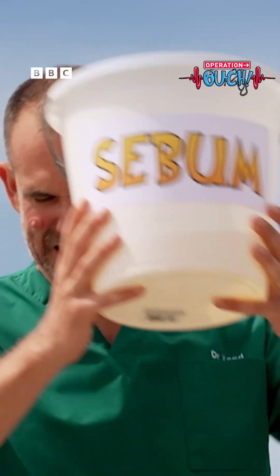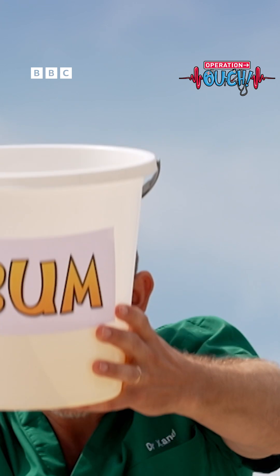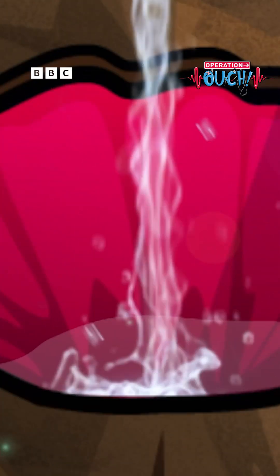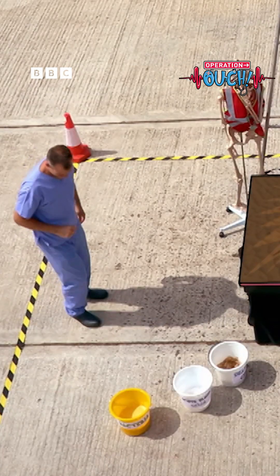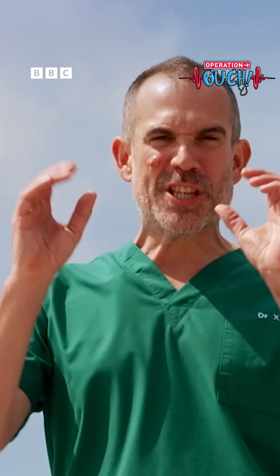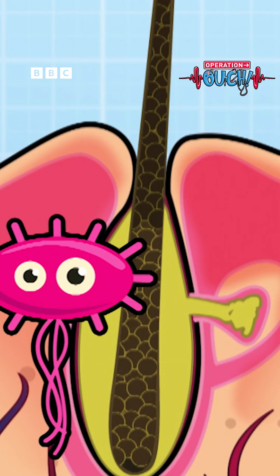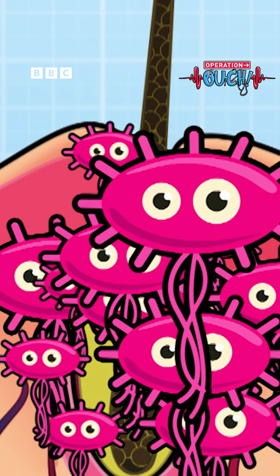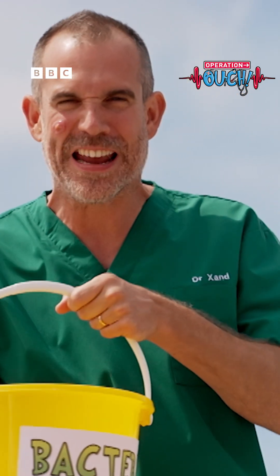Now it's time to get the sebum into that pore. Here we go. We need some bacteria — send it up! Now sometimes bacteria can get into the sebum in your pores and they start to multiply, and that is the beginning of an infected spot.